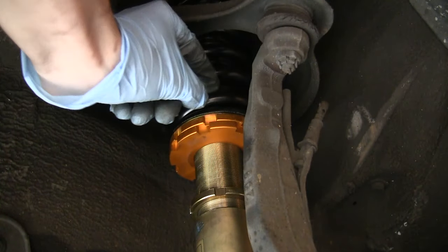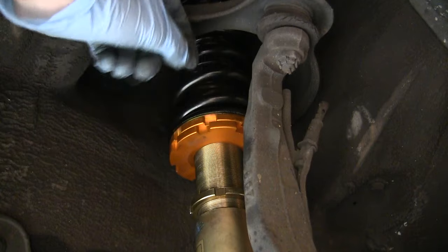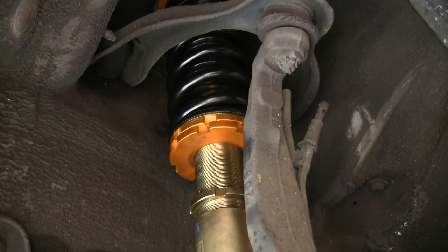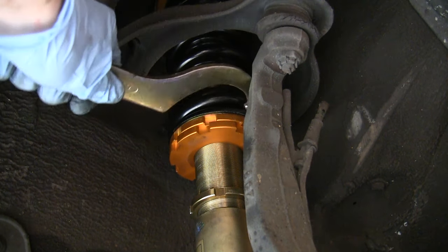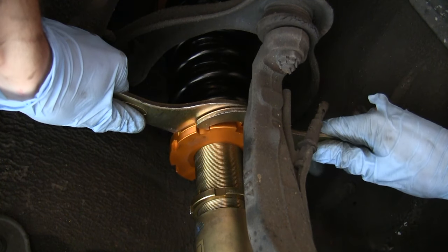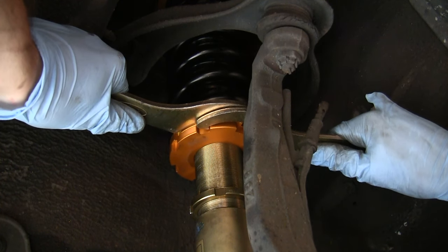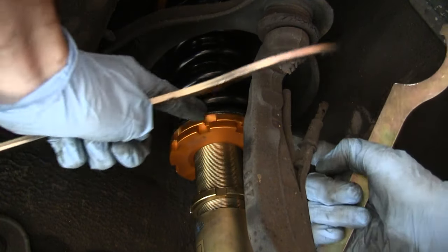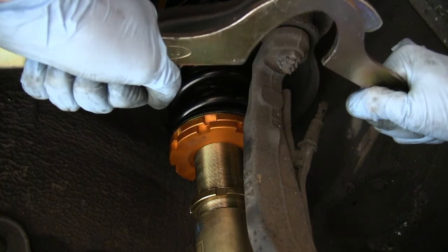You can pull it in a little bit more and lower your car a little bit more, or you could bring it down and reduce the preload. Once you're done, take your spanner wrenches, put this one on the top ring and this one on the bottom ring, then push really hard with both arms and tighten them so that it locks in place.